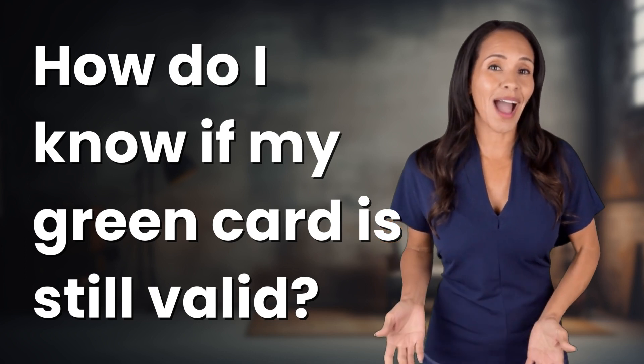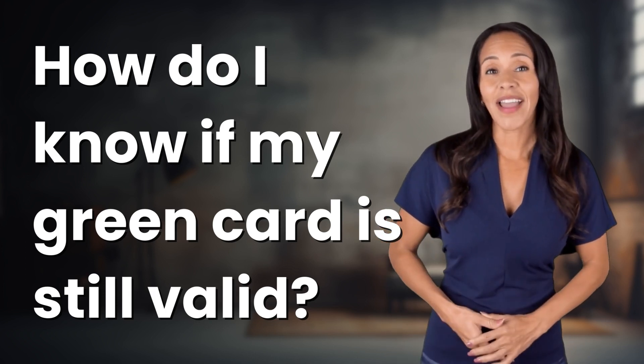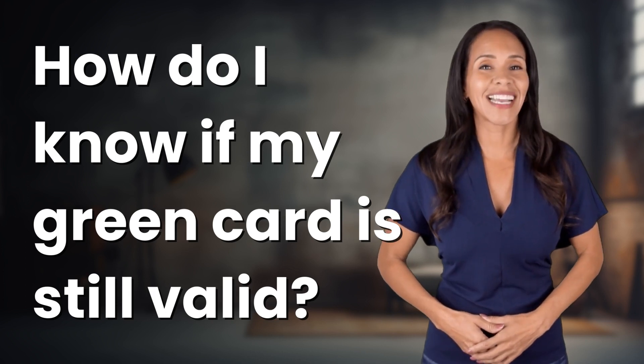Feeding your curiosity, fueling our passion, let's satisfy our quest for knowledge with today's question.